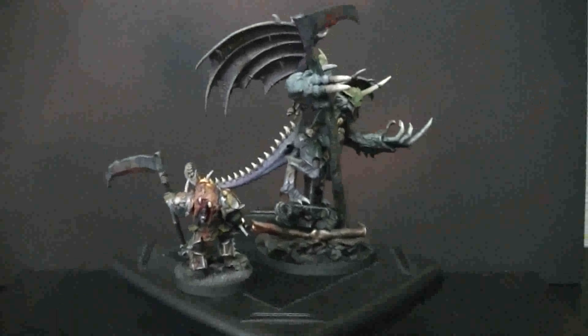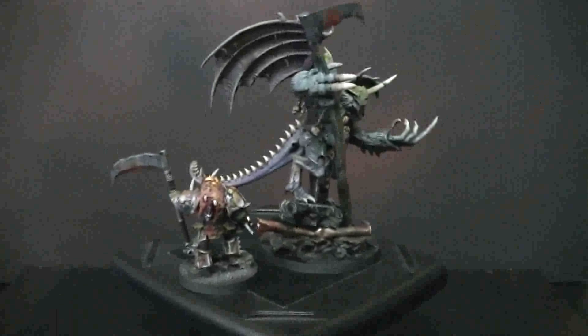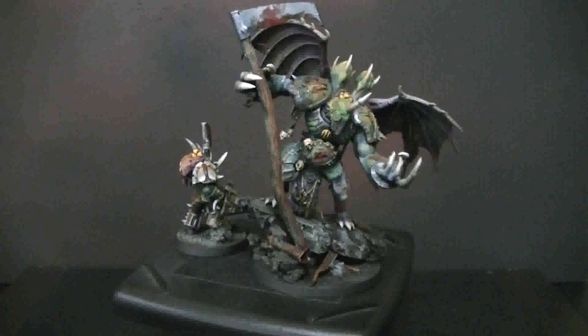One huge advantage of going through Blue Table Painting for your conversion needs is that we have an extremely extensive collection of bits and we can really make your piece something special with a conversions budget. Whether it's a single highly unique piece or a gigantic army with many hundreds of figures, we can handle all of that reliably and securely. Contact our inquiry specialists at the email provided in the liner notes — it's our privilege to have you look at our work, and I hope you've got your inspiration for the day.